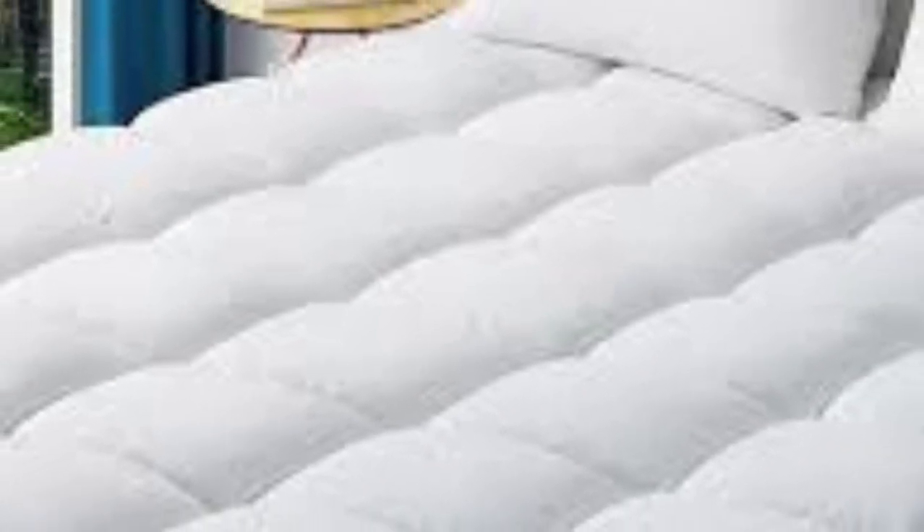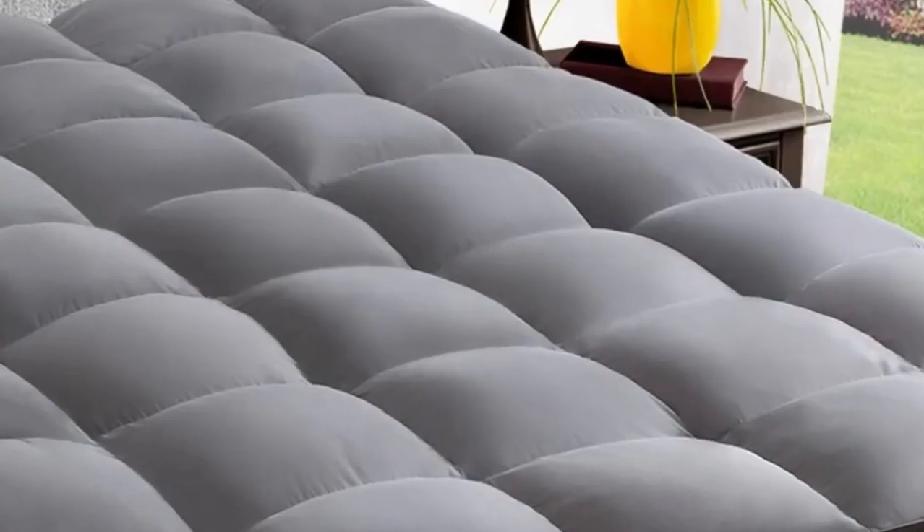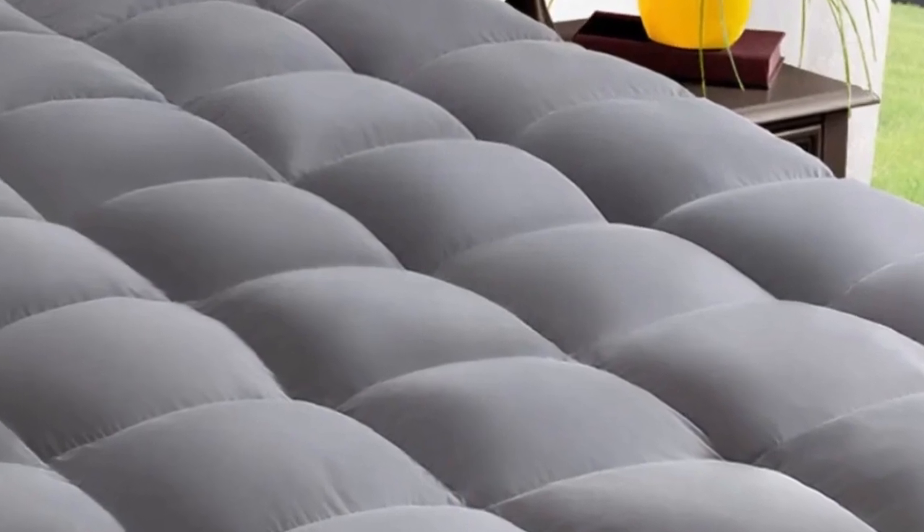Density: the topper was a game-changer. It's thick, well-made, and felt sturdy in design. It added just the right amount of cushioning to my mattress.